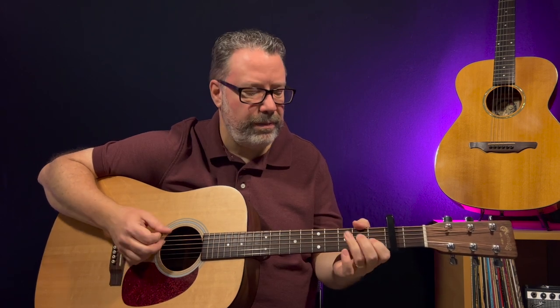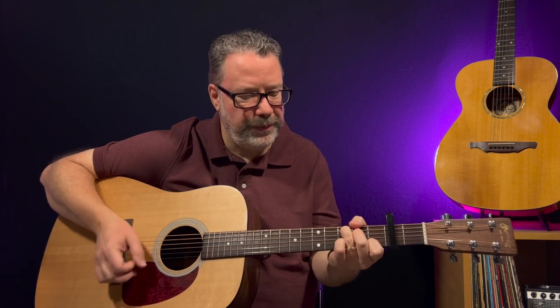Start slow like this, then work up to the full strum pattern, and then speed it up as you go. Let's put all this together - grab your guitar, time for you to relax and learn as well. Ready? Three, two, one.